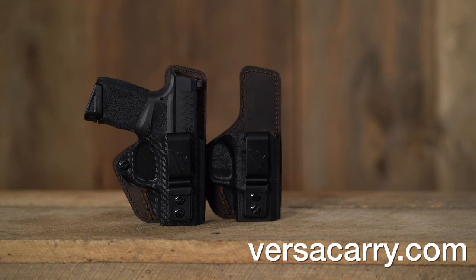For more information on the Compound Custom and the Compound Custom Essential, go to Versicary.com.